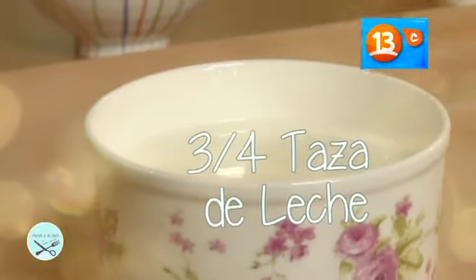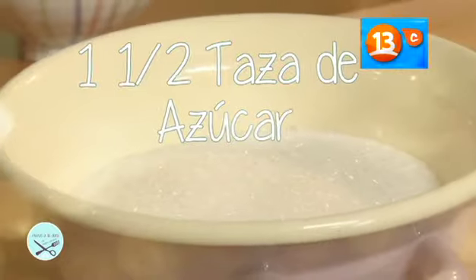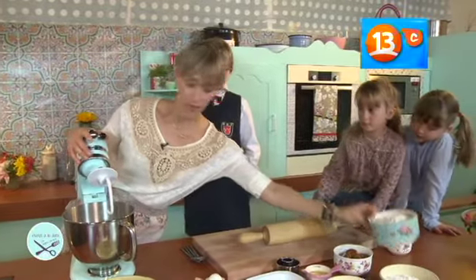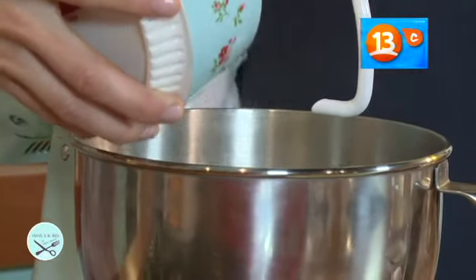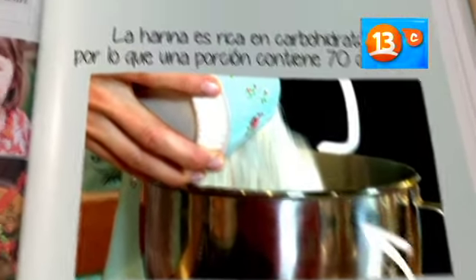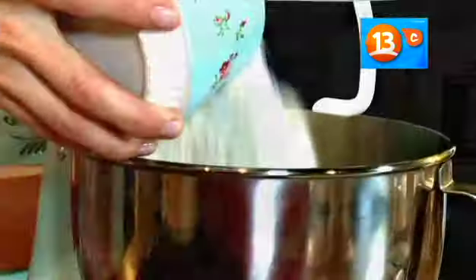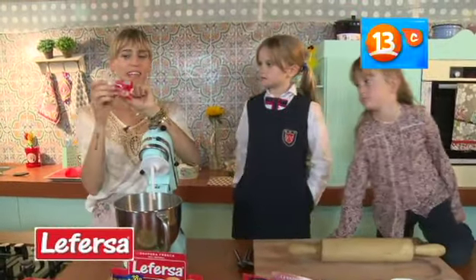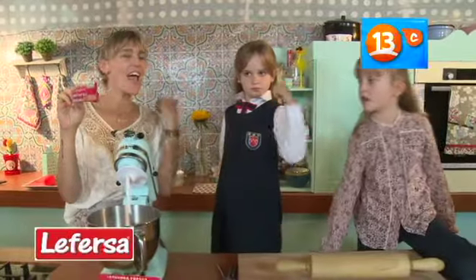Los ingredientes que vamos a usar: harina, leche, huevo, mantequilla, azúcar. Lo primero que voy a hacer es agregar tres y media taza de harina. Te presento la levadura, Luisa. Esta es la levadura y se llama Le Fersa. Esta que vamos a utilizar hoy día es levadura fresca. Es calidad, niñitas, es tradición, es confianza.